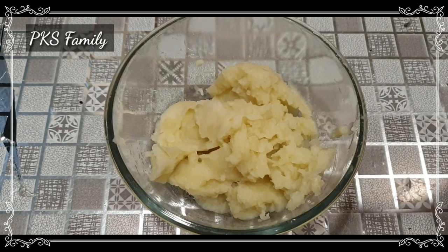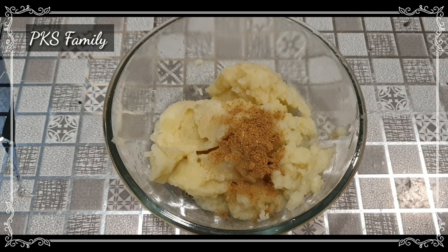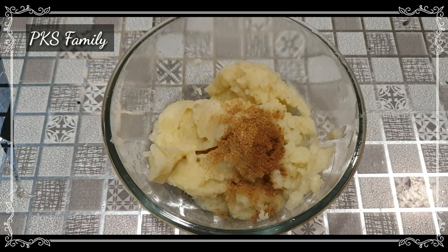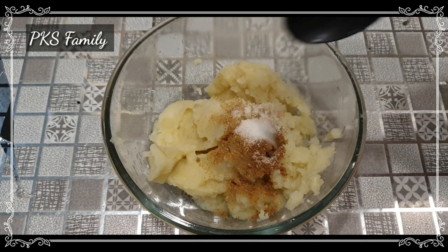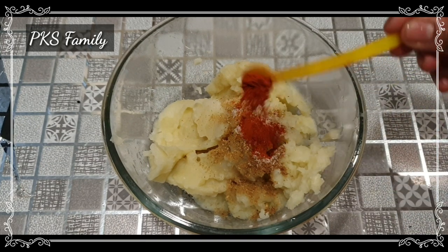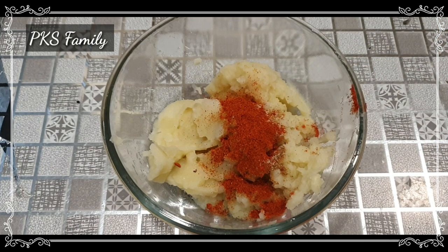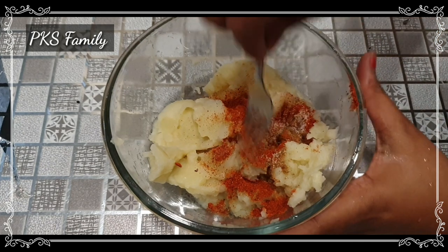Then we add the masala. Add salt to taste, and then add the masala again to mix it in well.